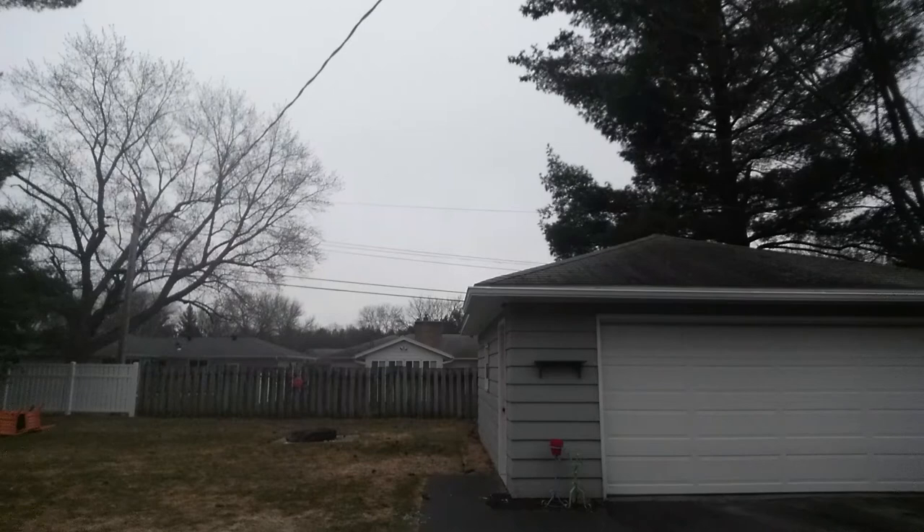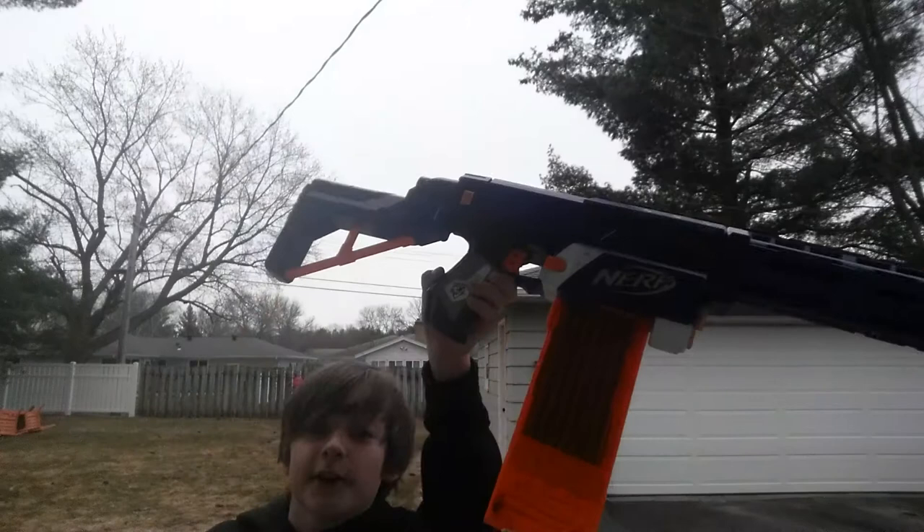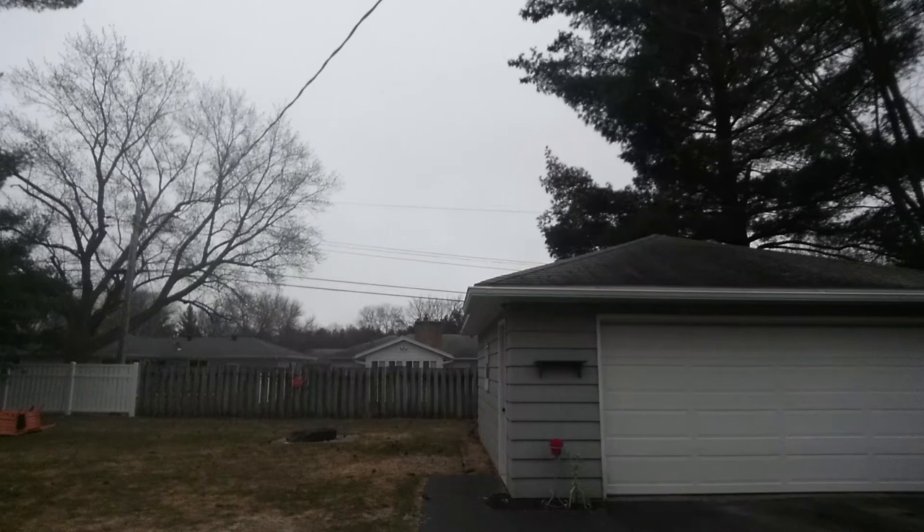Now I'm outside — sorry if you can't see me very well. I have the Rampage of course, and the Retaliator. I'm going to show you what the stock of the Retaliator looks like on the Rampage. I'm going to say it looks pretty cool. Does this look cool or what?